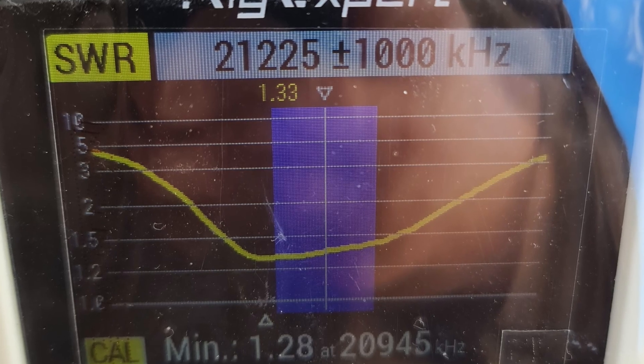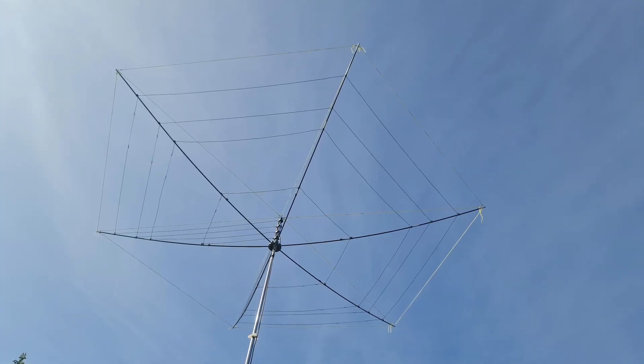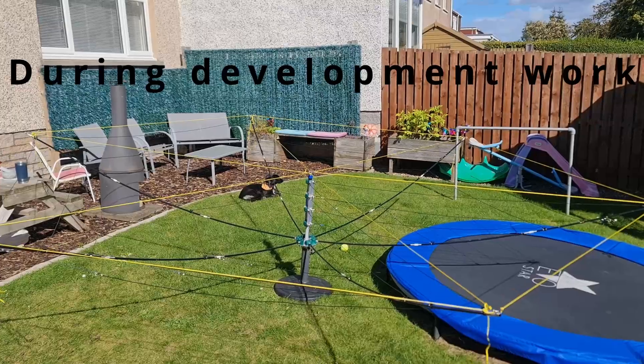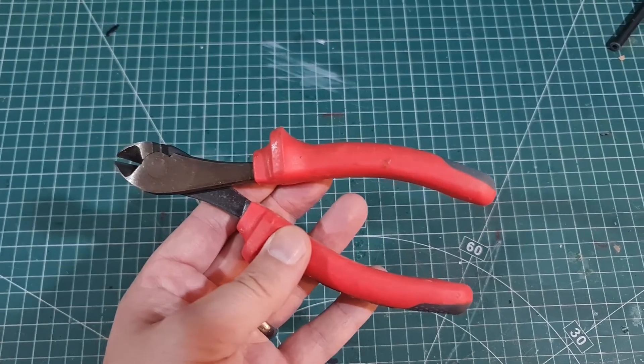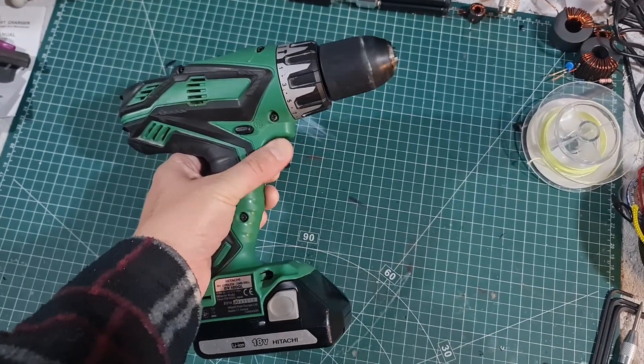Let me know down in the comments if you want me to make any specific videos on this 15-through-6 hex beam. If there's something you're not quite sure about, I'll try to do that. I'll try to update the Google Drive with more files and instructions to make it easier for you to build. You only need simple tools — hacksaws, and a drill is really the only power tool you need. You could do everything else with a hacksaw, Allen key, and spanner. There's not a lot of stuff involved.